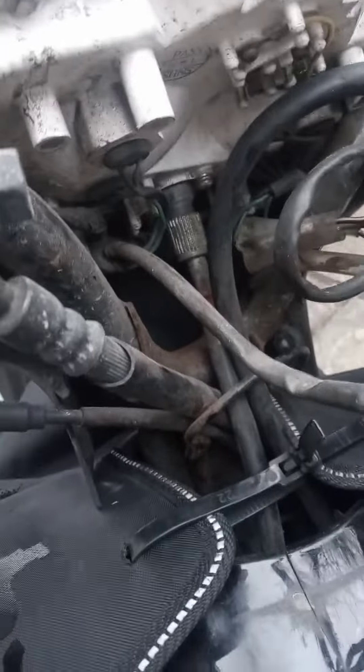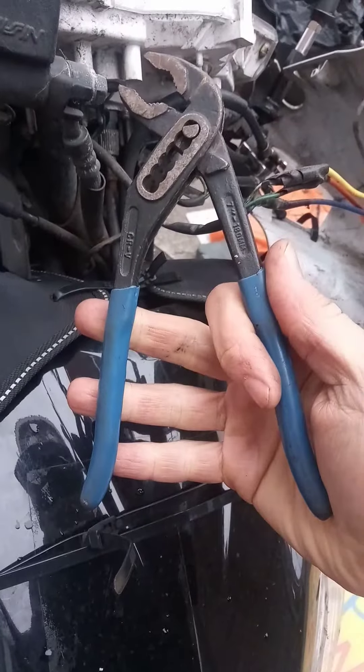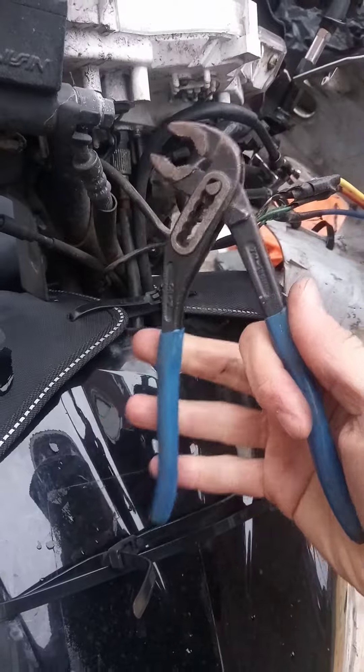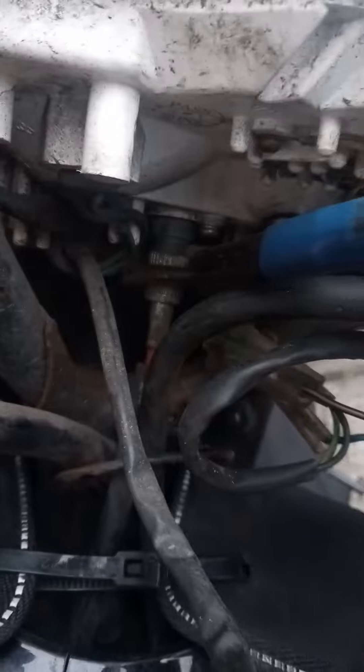It's going to be a bit hard because there are so many wires here, so I'm using this particular tool. Grab on to make sure you don't damage the rivet — grab it at the right place.